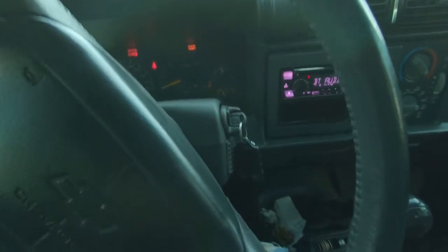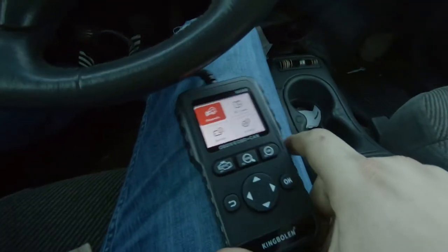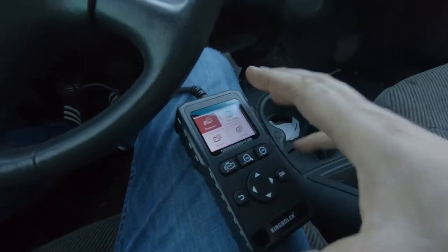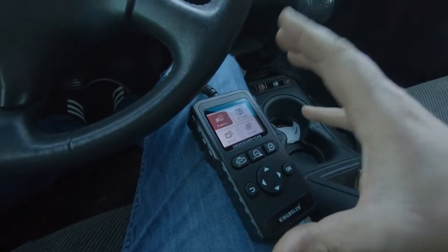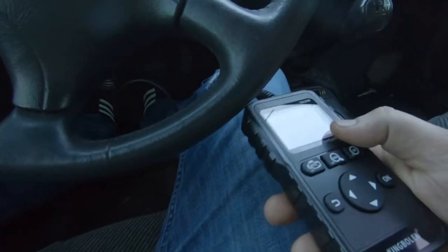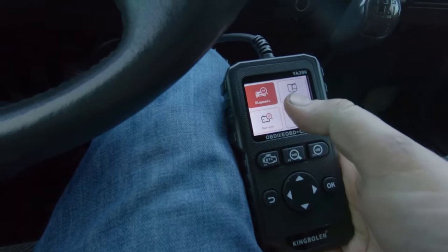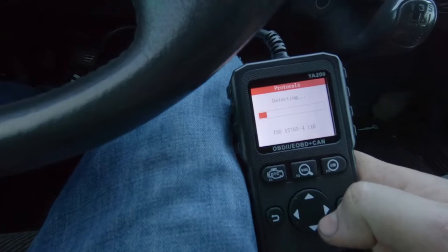You 100% have to have your ignition turned on for this to read. When you plug in the OBD port, it's always powered — that's what lights up your scanner — but that doesn't mean the PCM in the vehicle is awake. That's why you turn the key on, it wakes the car up, and then you can go in. So we want diagnostics.